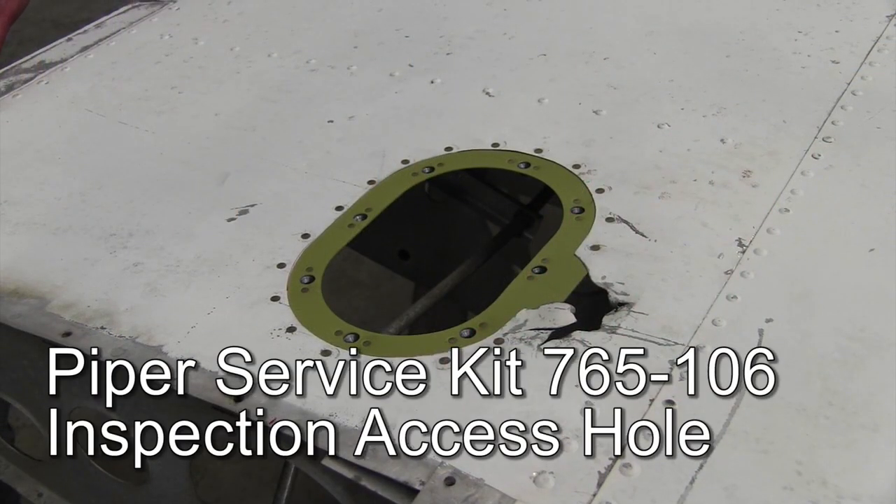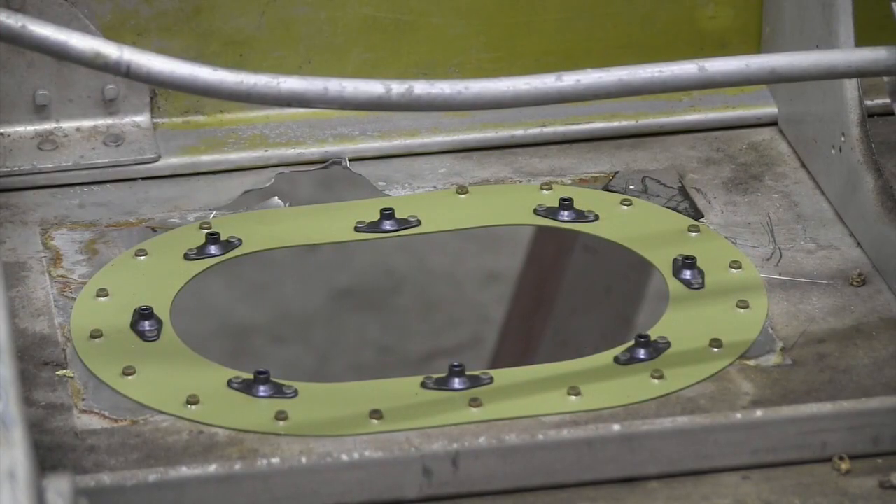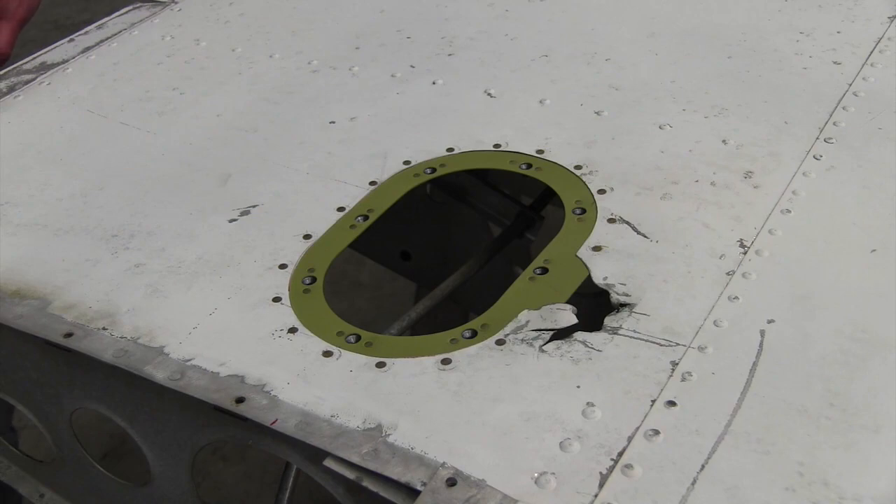With the inspection panel installed on the lower surface of the wing, specifically on the right-hand wings, this allows us to look up at the wing walk area, inspecting for cracks in the underlying substructure of the wing walk as well.